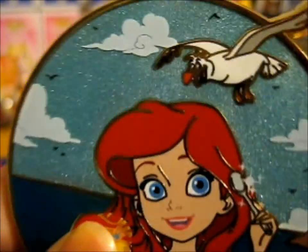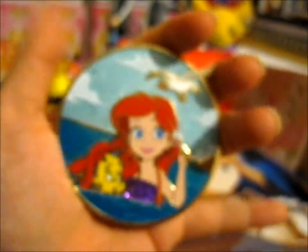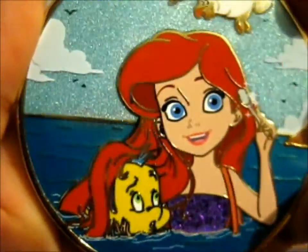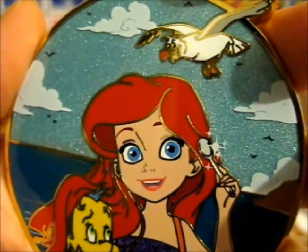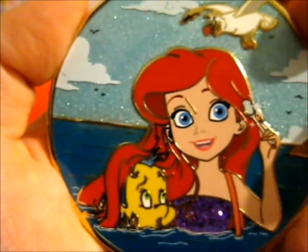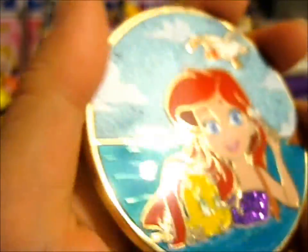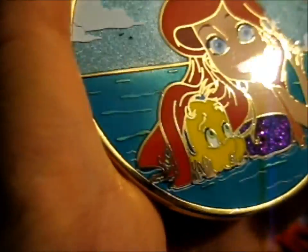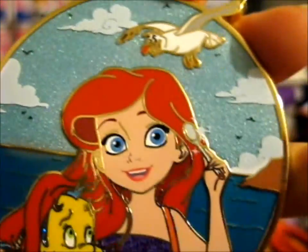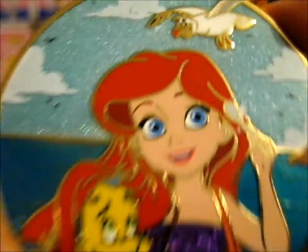We're here and this is an absolutely stunning, huge pin. Look at the size of my palm almost. Look at that water in the sky — it's glittery. It's absolutely beautiful.